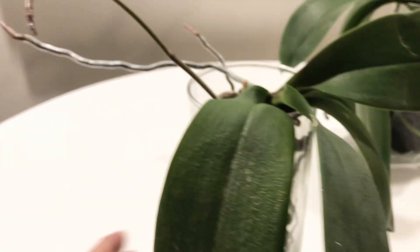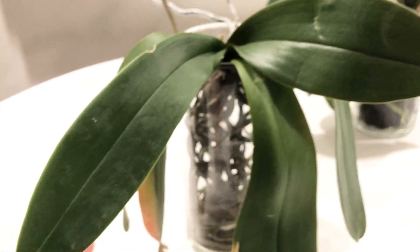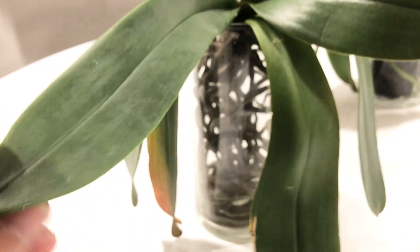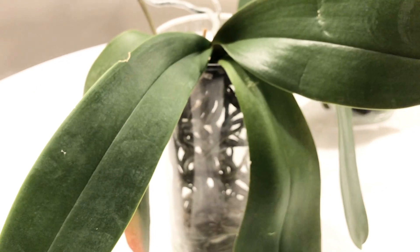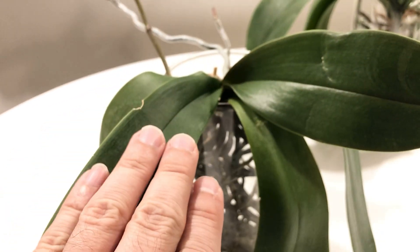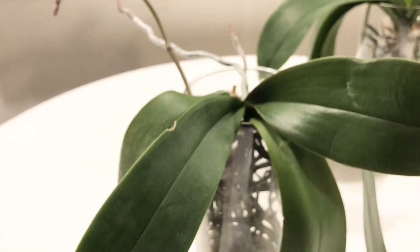One of these leaves is on its way out, this one down here, but I'm not going to pull it. I'm going to let the plant absorb the nutrients from that leaf. It grew two new leaves, and then after that is when the growth stalled, and all of a sudden we got this spike. The spike is growing relatively quickly.